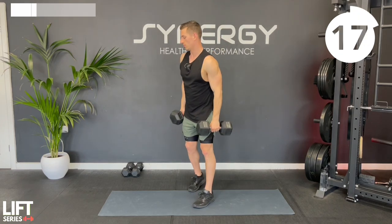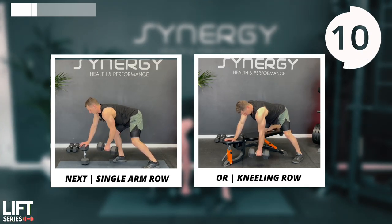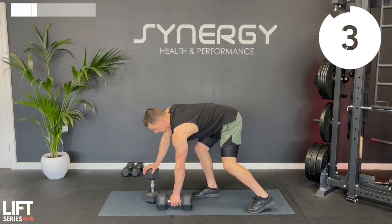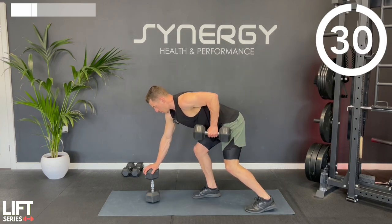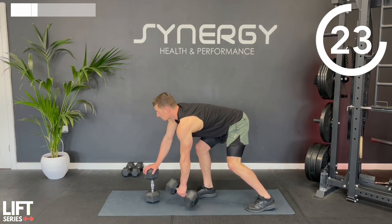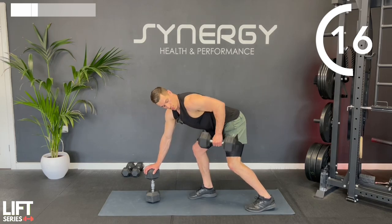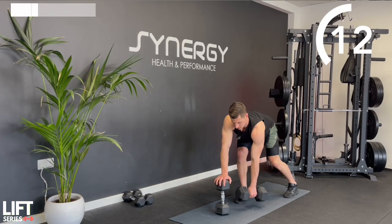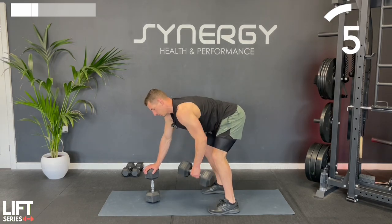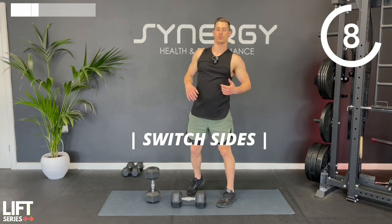A bunch of those single arm rows - whether you're doing it with one hand on your knee, one hand on a dumbbell if you've got hexagonal ones, or even one knee on a bench. I prefer a slight staggered stance, but if you prefer feet parallel to one another, that's fine as well. It's more down to preference, whatever feels most comfortable and helps you focus on the row.